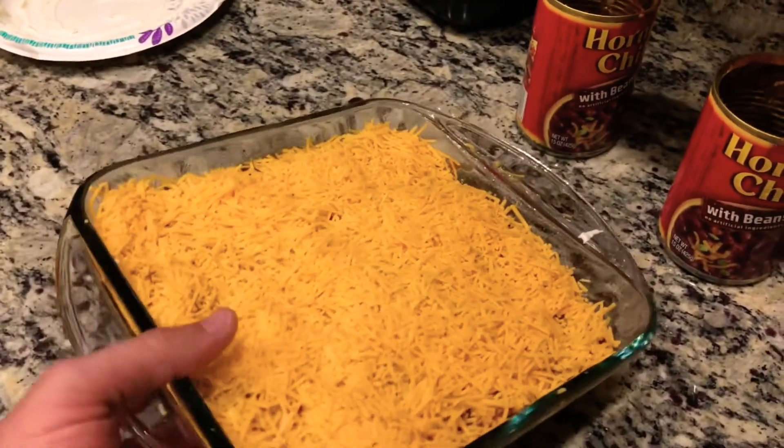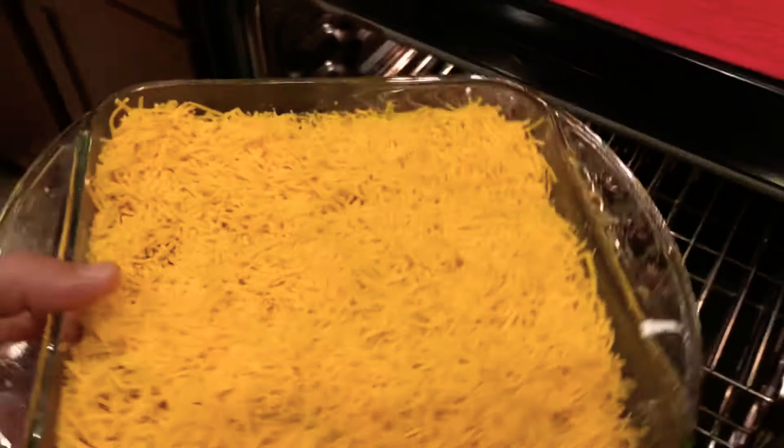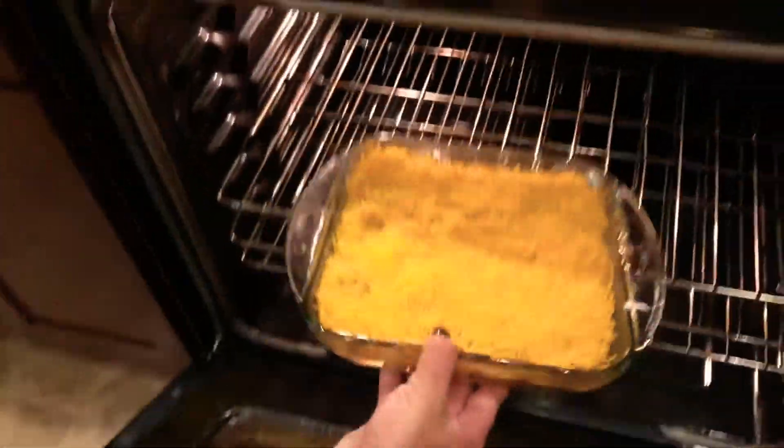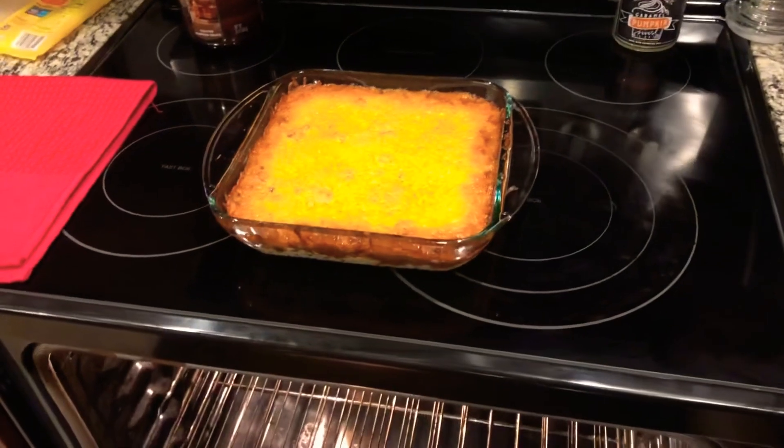Now that this bad boy is ready to go in the oven — remember your oven's already preheated to 400 degrees — you're going to slide it in for about 30 minutes and she should be done. Just be sure that cheese is on top, and with the magic of television, it is done and she is ready for dipping.